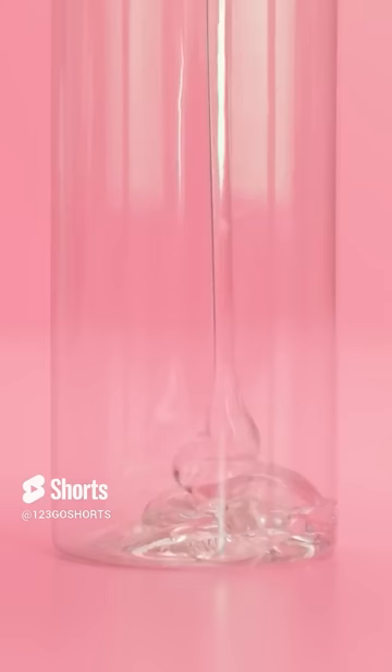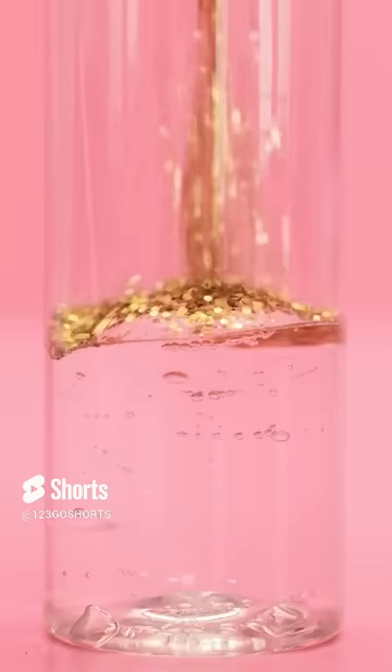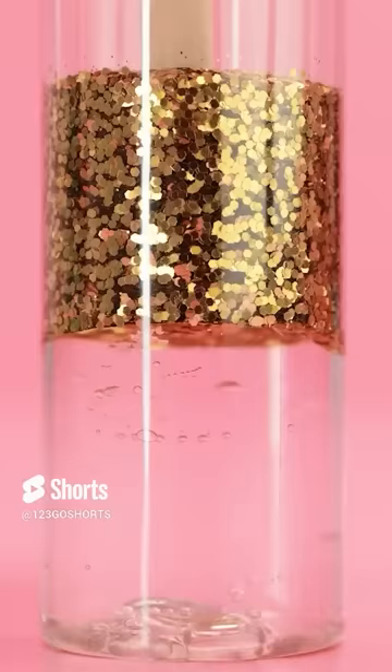Alright, I've got my leaf and I've got an empty jar! I'll just squeeze all this aloe gel into the jar! Wow, look how much is coming out! This was a good leaf! Next up, I'll add the gold glitter that she was so sad about! Oh, it's so sparkly and shiny! I get why she likes it! Now I'll need this popsicle stick!